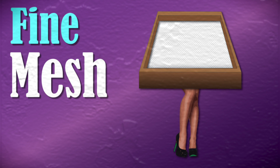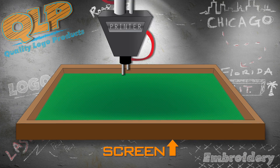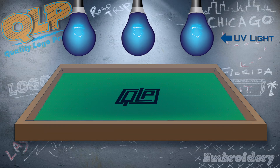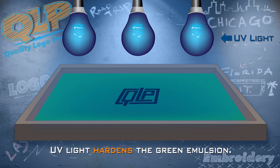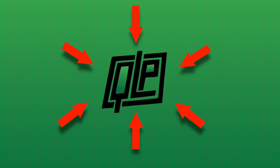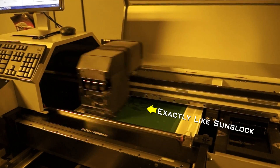It all starts with a fine mesh screen. The screen is coated with a green emulsion that's light-sensitive and water-soluble. Next, a special ink is applied to the screen in the shape of your custom logo. When the screen is exposed to ultraviolet light, the green emulsion hardens everywhere except for the section shielded from the UV light by that special ink. Kind of like sunblock. No, not like sunblock. Actually, yeah, it's exactly like sunblock.